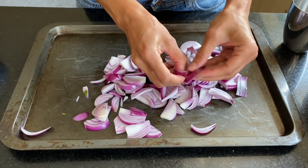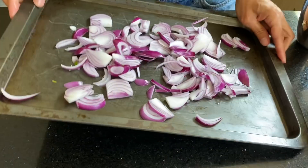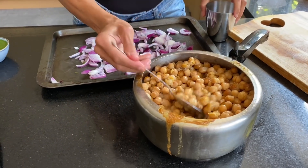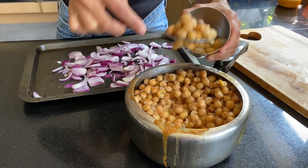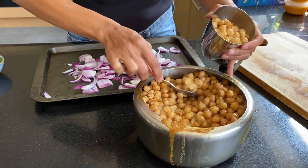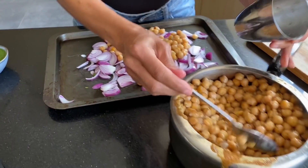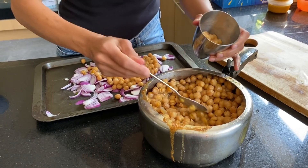I have two large red onions, thinly sliced, on a decent-sized baking tray. To this I'm going to add the chickpeas — two tins of chickpeas. Today I soaked them overnight and cooked them in the pressure cooker, so I'm adding two cups of chickpeas. Just wash and rinse them and add them to the onions.